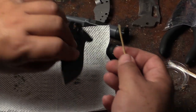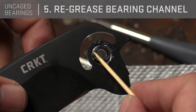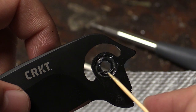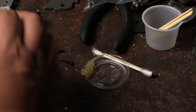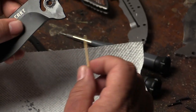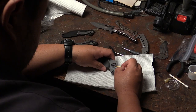So the balls are now clean. Then get some grease — any kind of grease you can use. It works more like a media to keep the balls in place rather than as a lubricant itself. You apply the grease on the race, whether it is on the blade or in the handle, it doesn't matter. Just use a toothpick — you don't need any special tool. If the balls are dry they'll stick very well to the grease.